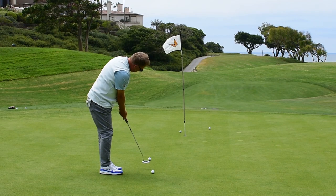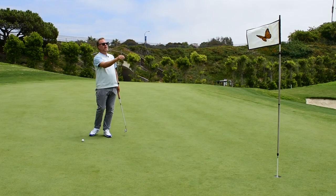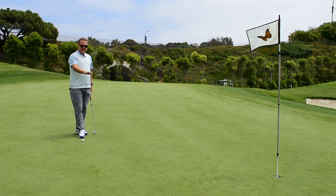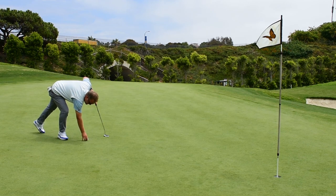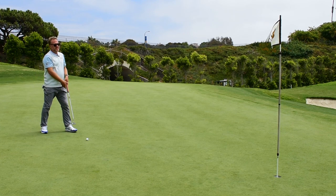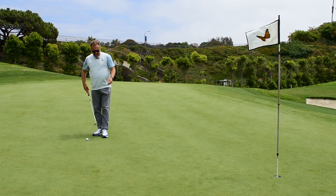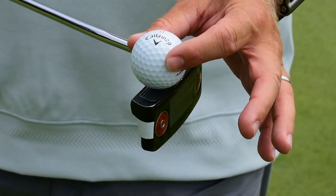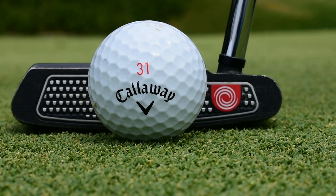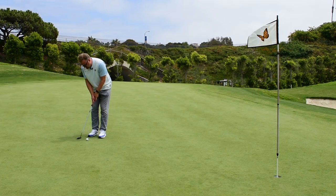Otherwise, even though I might make a good putt, it's going to just go by the hole and keep going based on the grain and the way the grass falls on the green. So what I'm going to do is hit this at only about 75% — about three quarters of the way. And I'm actually going to try to hit a little bit more on the toe, which is a little bit softer, a little more dead feeling, so the ball won't roll out as much.